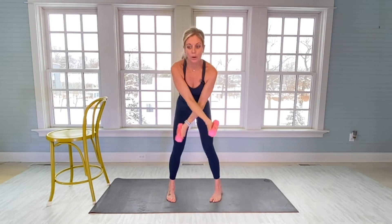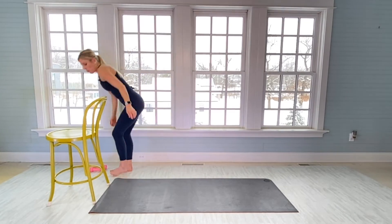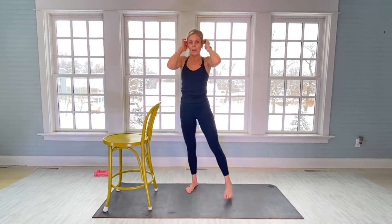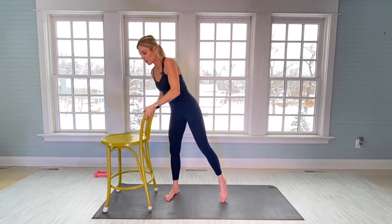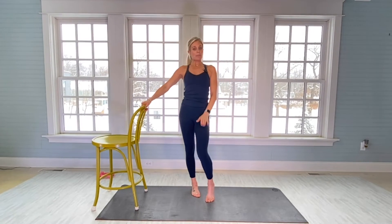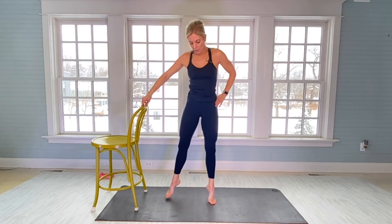Slowly bring the arms down. Heel toe, heel toe. You're going to put your weights down — we'll pick them back up when we go to the mat. We're going to work on sculpting our inner thighs, outer thighs, glutes, hamstrings, and quads: a full-body lower body experience.